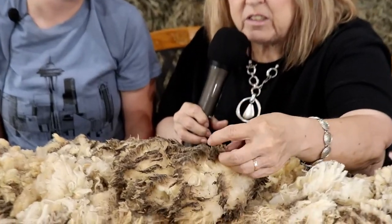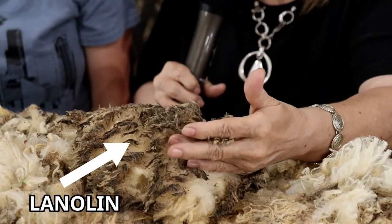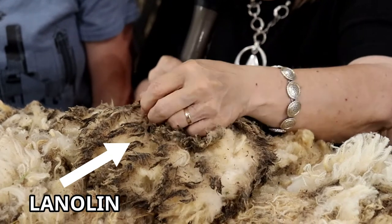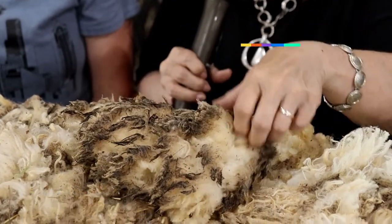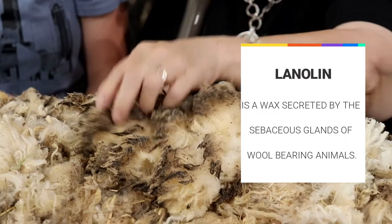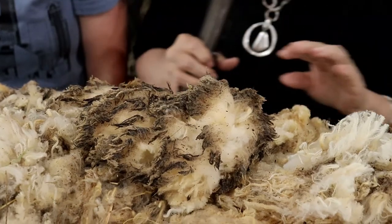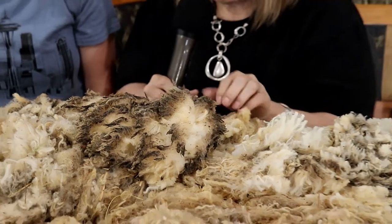On this back side right here, I'm going to pull it up and show you. There's just a tiny bit of manure, but this darkness here is from the lanolin, and that will wash out — that's not a serious thing to worry about. Once you wash it, it'll come out. But you don't want to wash it for the fair; you want to keep it as is.